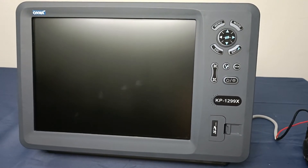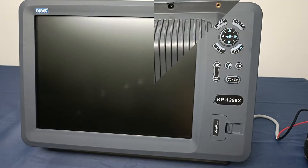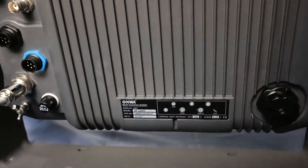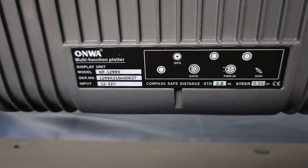The easiest way to check the ONRA plotter version is to check at the back of your unit and check the label. At the back of your unit, you can see a label that shows the model of your GBS plotter.